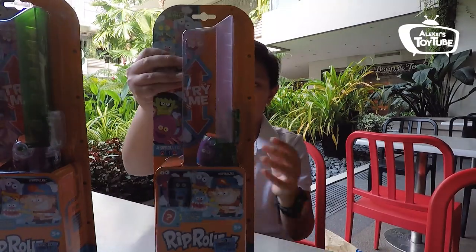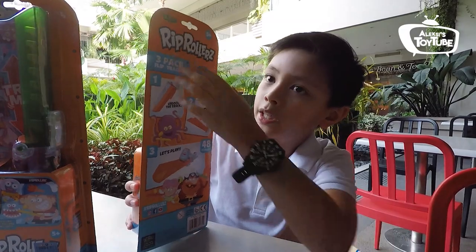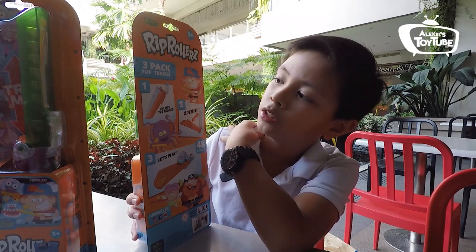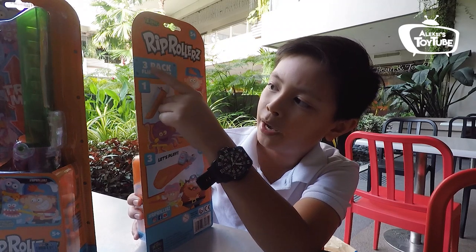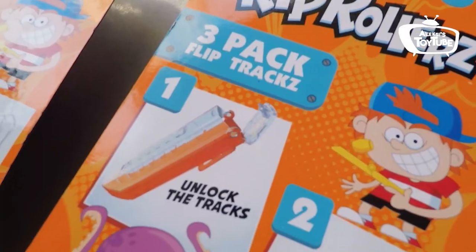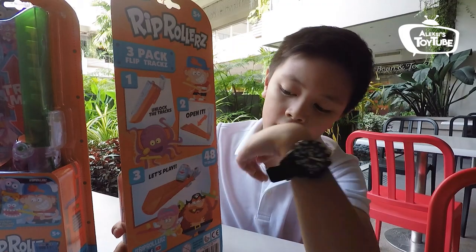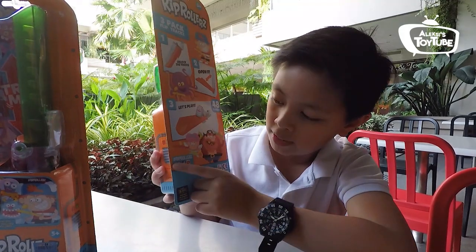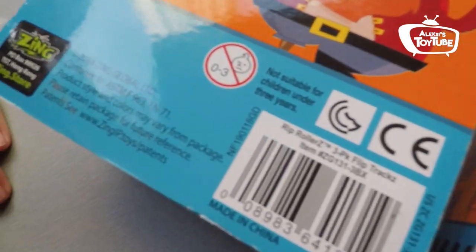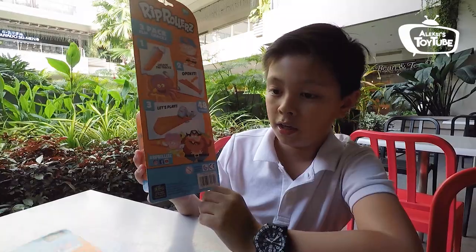Let's go near the outer side of the box and turn it around to the back. Here it says Rip Rollers 3 Pack Flip Tracks. There are 3 steps: unlock the tracks, open it, and let's play. They also have a hashtag — hashtag Rip Rollers on Instagram, Facebook, and YouTube. This is a product of Zing and it's not for 3 years old and under.